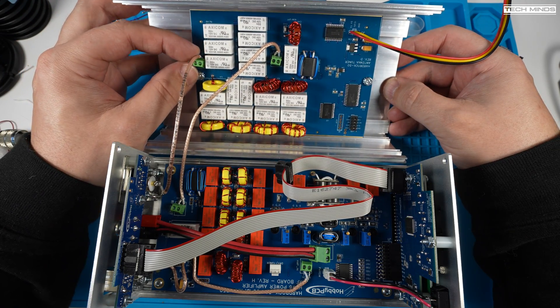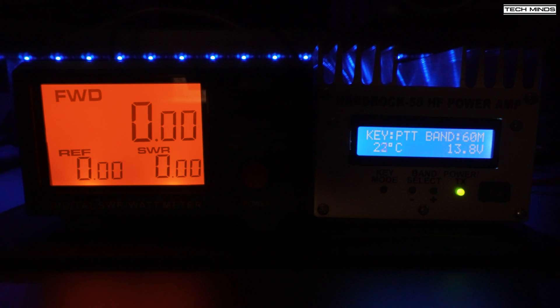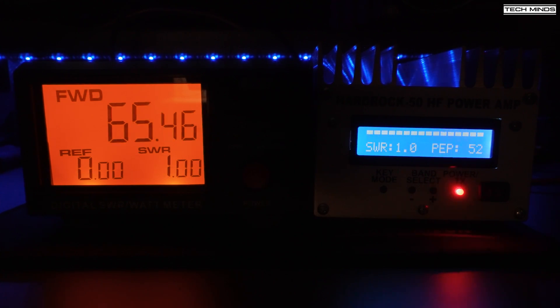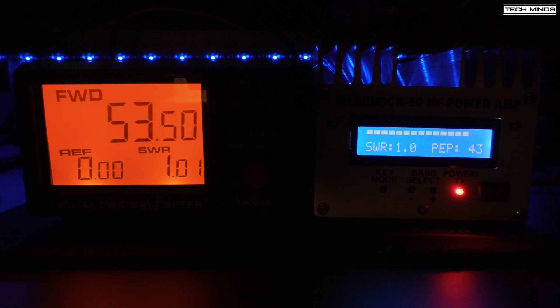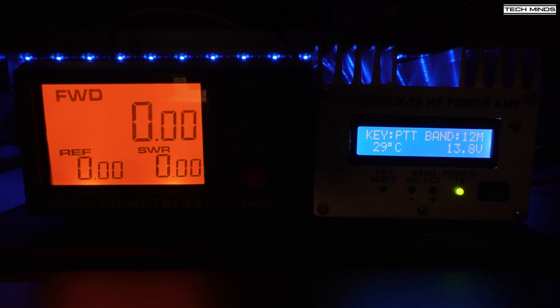With regards to actual power output, I performed some tests using narrow FM and transmitting through into a dummy load. I observed power levels using a digital power meter. You can see which band I'm transmitting on by looking at the selected band on the amp's screen. When I first started doing this test I thought there was something wrong with my power meter, as all measurements were way above 50 watts, apart from 20 meters which was showing around 50. However, after researching online, other users reported roughly the same figures, so it appears the HR50 actually runs a little higher than specification.